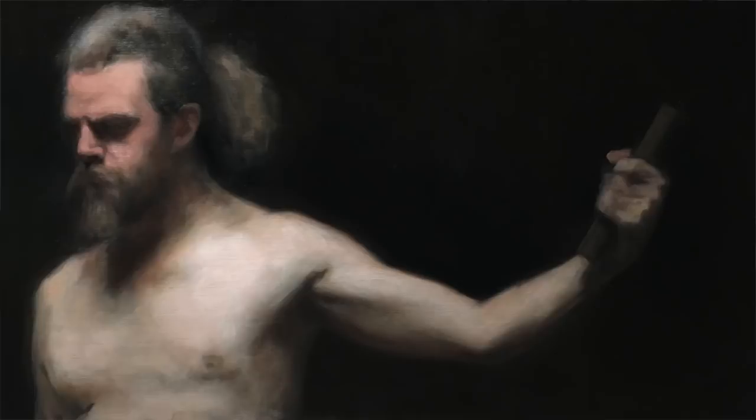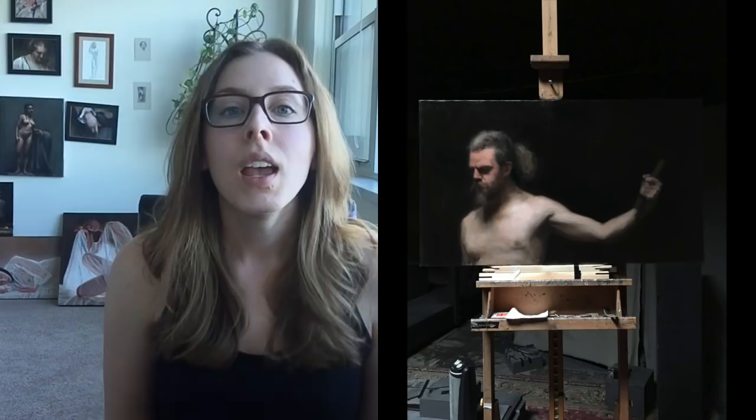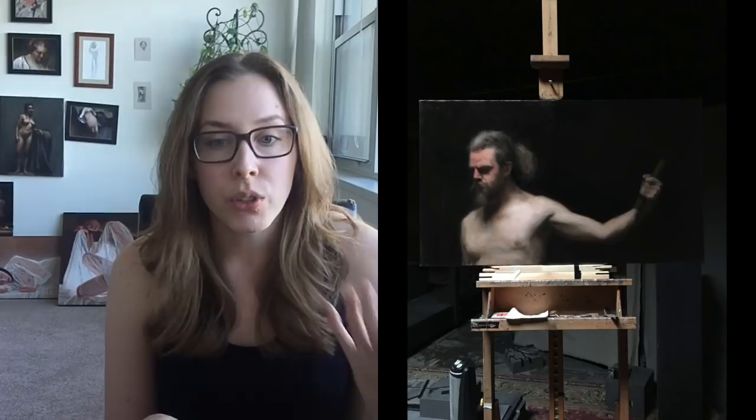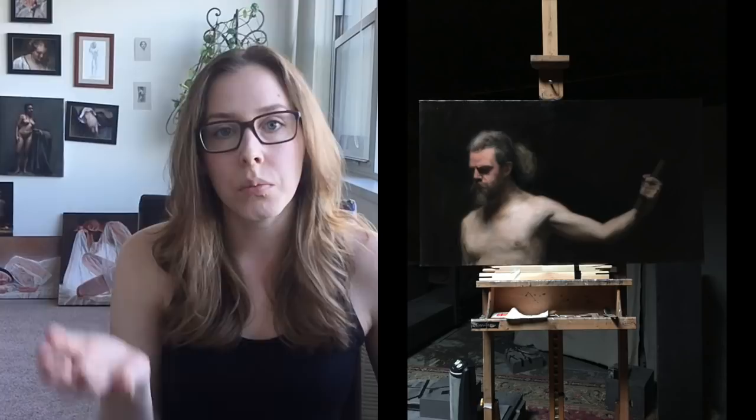Looking at Brian, the brightest area of him is the lower body - his chest is really bright, his shoulders, and that arm that goes up with the hand. I mix up the colors I want to use and start applying paint in those areas. I'm still building the paint up slowly, not using any medium in my brush, just pure paint. I'm dry brushing - using just a little bit of paint on the brush - which helps me keep control of the drawing easily and adjust it as I go.